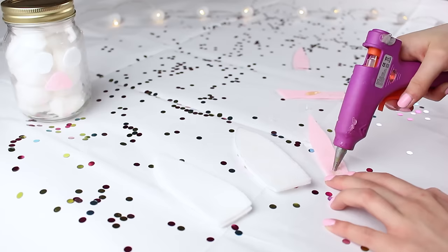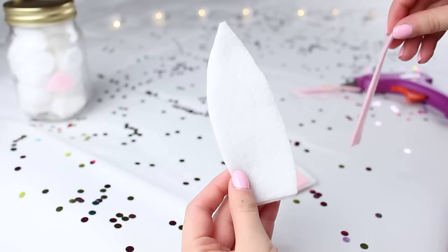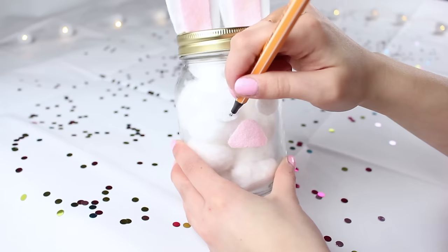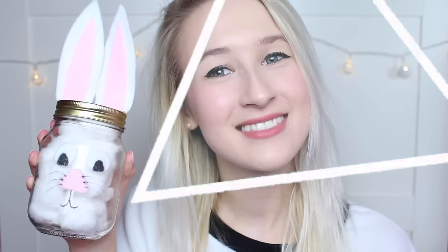I put the eyes on and the little nose on. I took the two white ear pieces and glued them together to make it sturdier and thicker, then got the pink pieces and glued them on top to look more like a rabbit's ear. I put some glue on the bottom and stuck them on the top of the jar lid. I then added some features so he actually looked more like a rabbit, and there you have a little rabbit that holds your cotton wool balls!